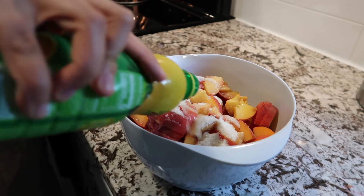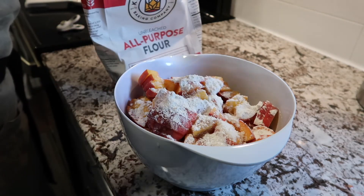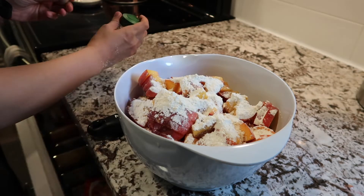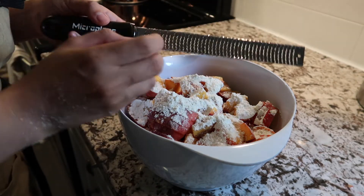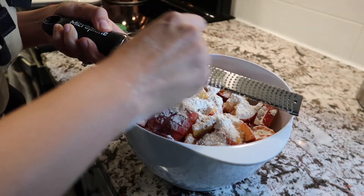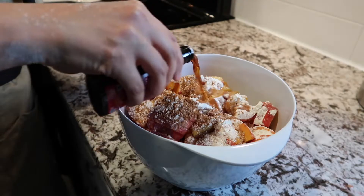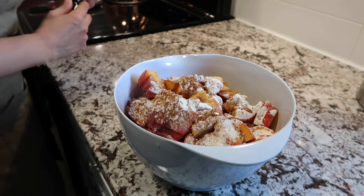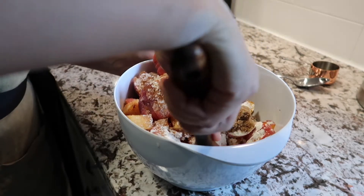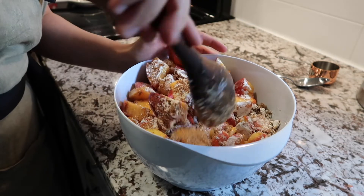One small piece of advice I want to give you all: if you think the bowl you are using is big enough, chances are it isn't, and you really should use an even bigger bowl. You'll see what I'm talking about in just a moment — and there it is, the bowl is too small to mix everything together.